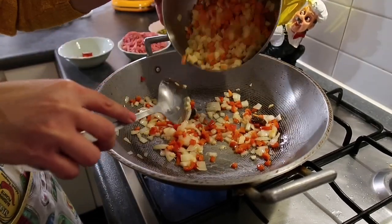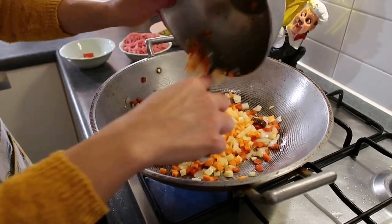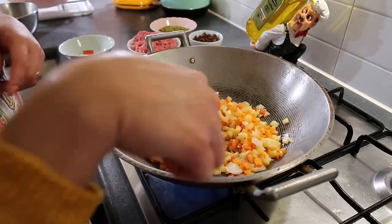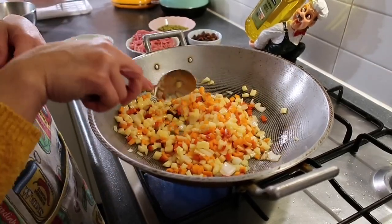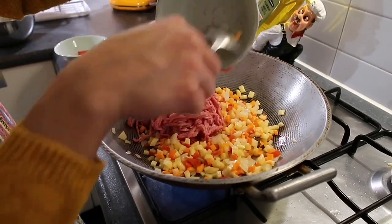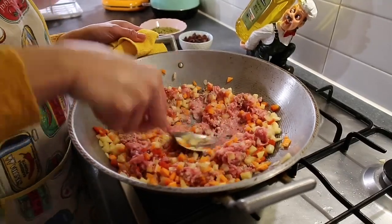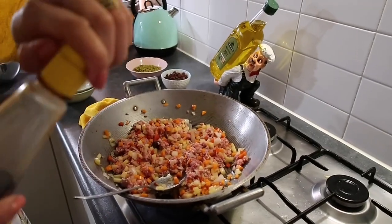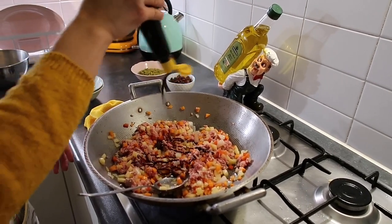Add the carrot and potato — just half-cook them, we don't want to overcook the meat. Then add sweet soy sauce, just a little bit for flavor.